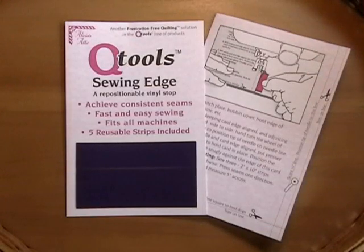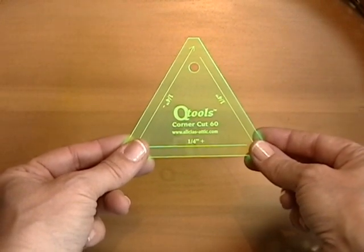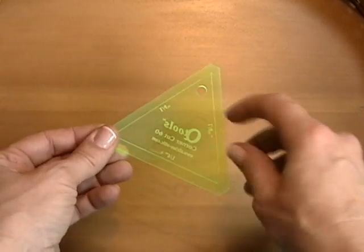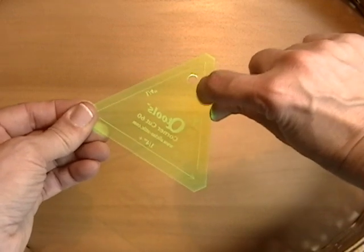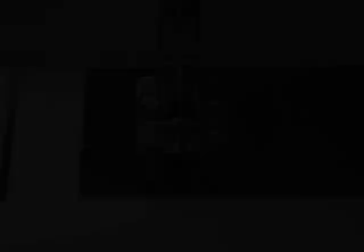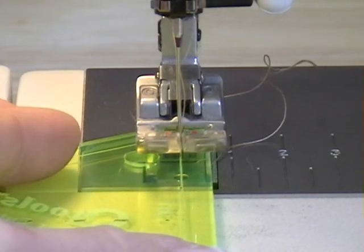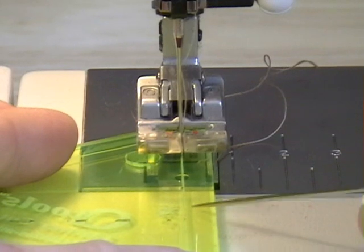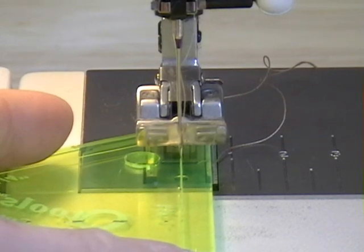The package for sewing edge comes with instructions on how to apply and mark for a scant quarter inch. But I prefer to use my Q-Tools corner cut, because it has a scant quarter marked on it and it's more durable than the paper. We're going to turn it over and use the back side, where we have a laser cut line — the one with the quarter minus. That's our scant quarter. We'll put the tip of the needle in this groove, not in the big hole, and we're going to mark a scant quarter on our sewing machine. Place the tool and hand-turn the needle so that the tip of the needle goes into the scant quarter inch line — the tip of the needle is right there. You don't have to turn very hard, and do not put your foot on the pedal.